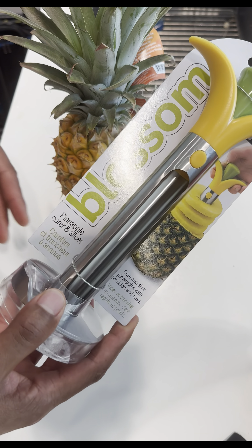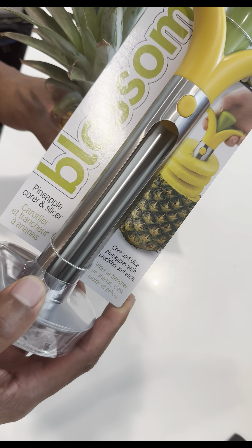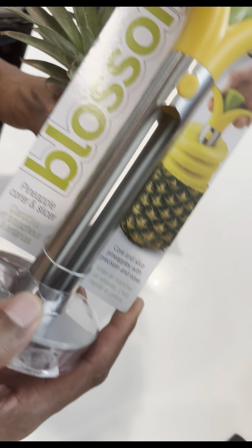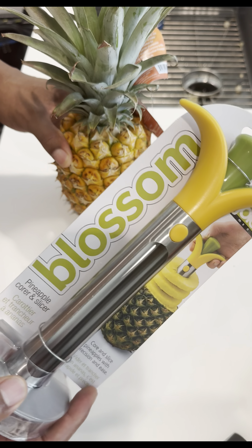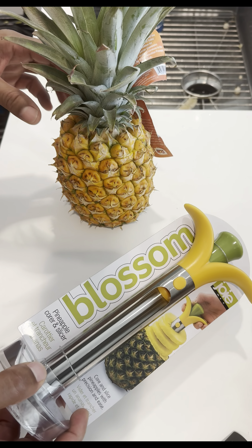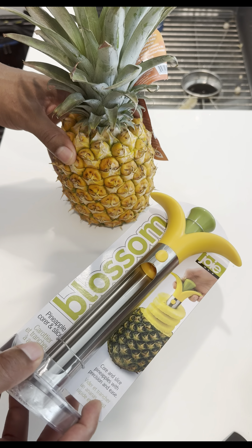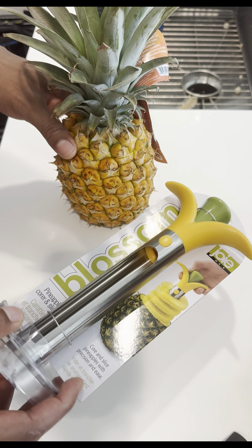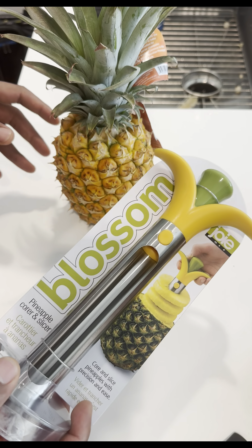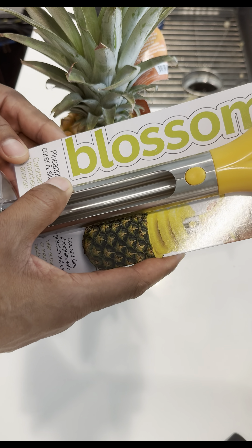I'm going to show you how to eat a pineapple, and I'm going to be opening it up by showing you how to use this pineapple corer. This is going to help make your pineapple dreams come true — it's going to enable you to get inside of the pineapple and slice it up so it can be enjoyed by you and perhaps your family. So let's get started.